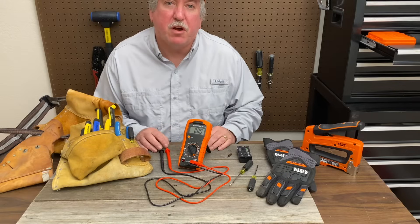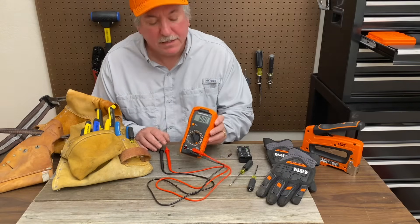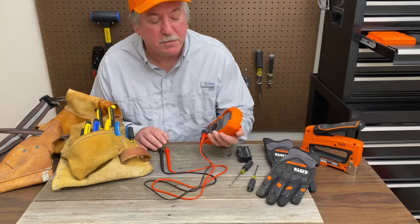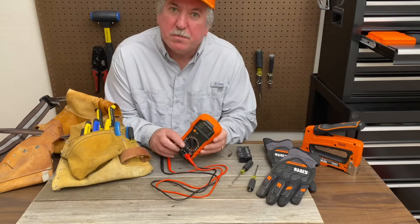This is a tool that every do-it-yourselfer or shop should have. What is that? It's a multimeter. And today we're here in the shop with this MM300. It's by Klein Tools. It's a nice little multimeter and it's got a lot of nice features.